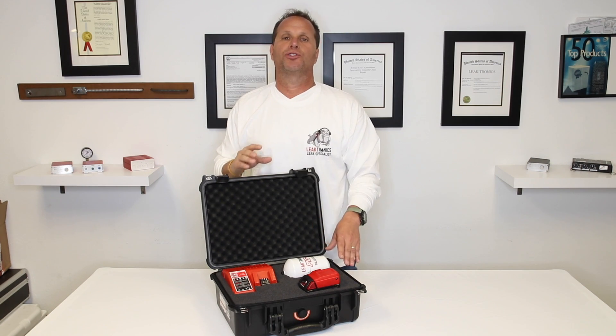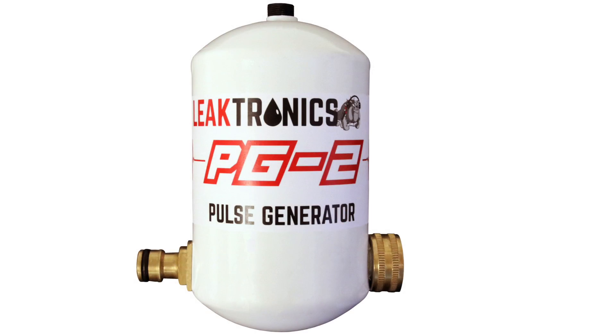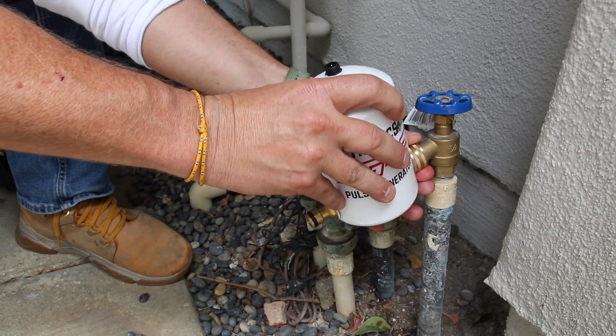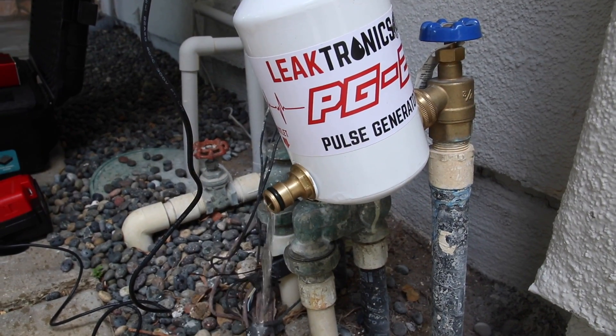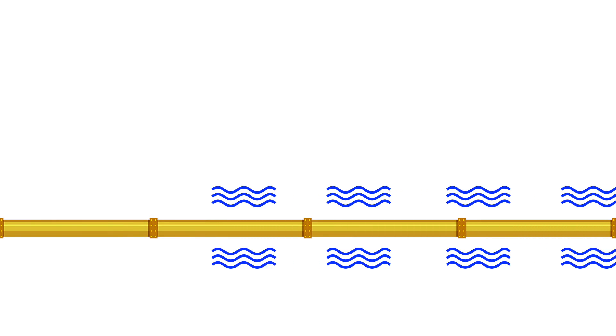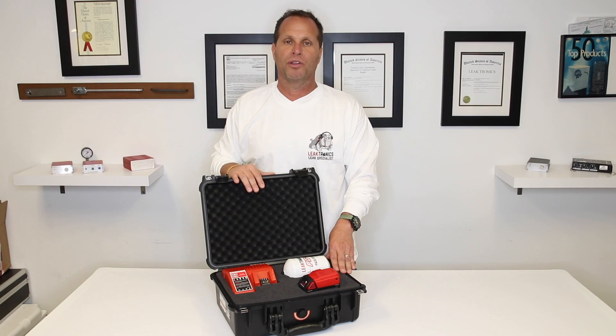We're here to introduce the new electronic version of our pulse generator — it's called the PG-2. The PG-2 hooks up to any type of spigot on any type of plumbing and sends a trans-sonic signal throughout the pipe. By sending that trans-sonic signal, you can use any type of listening equipment and get yourself right over the pipe to mark the location, and you'll know exactly where that pipe is running.